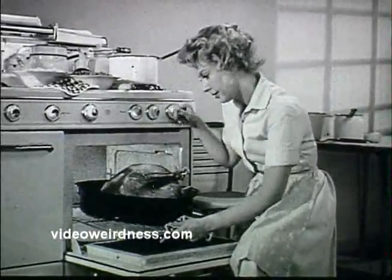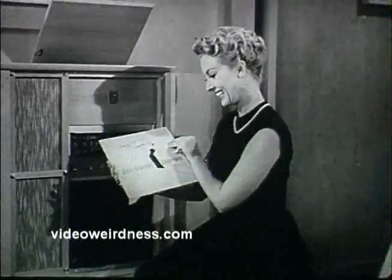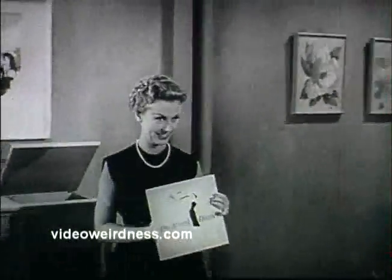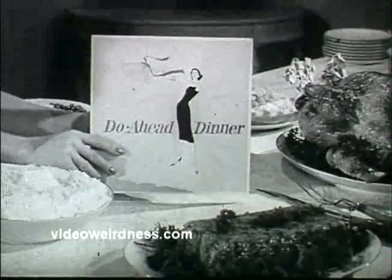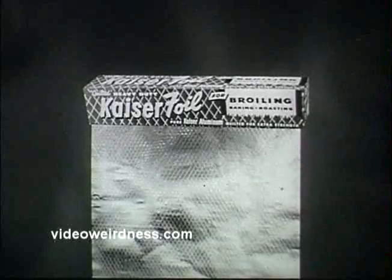Why spend your holiday like this? Enjoy your holiday like this, a guest at your own party. You can, thanks to the do-ahead dinner prepared the day before, with the one foil strong enough, wide enough — Kaiser Broiler Foil.